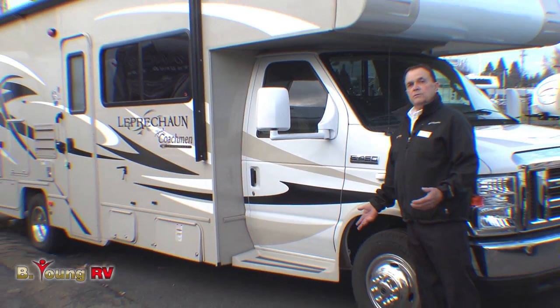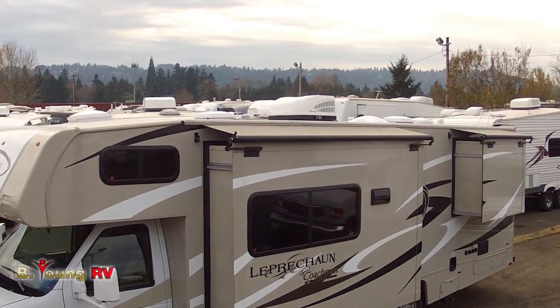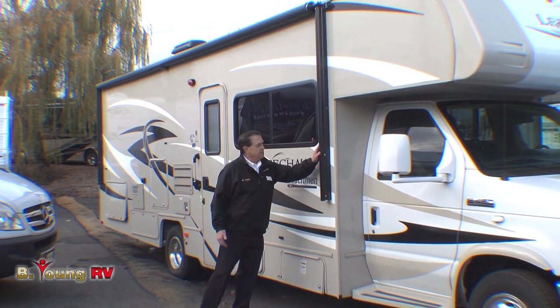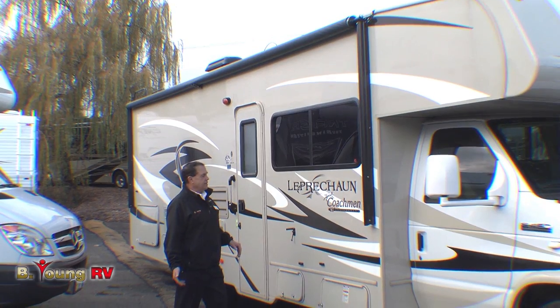The 280DS stands for two slides, so it's a double-slide Class C. This is in the caramel-style coloring. We do have an electric awning — this is a Dometic, which you can set so that if it's raining, the water runs off one side without the awning billowing.